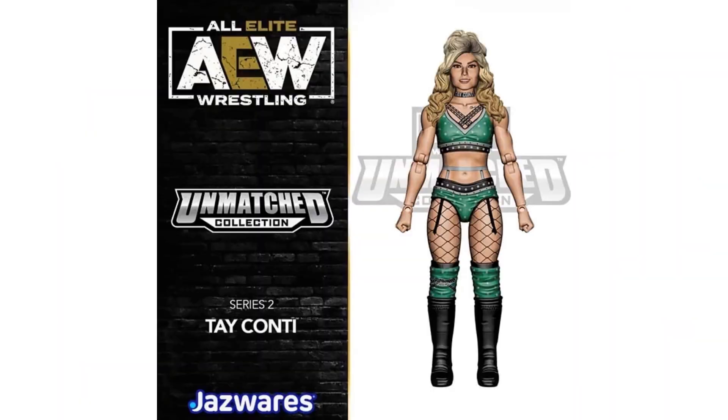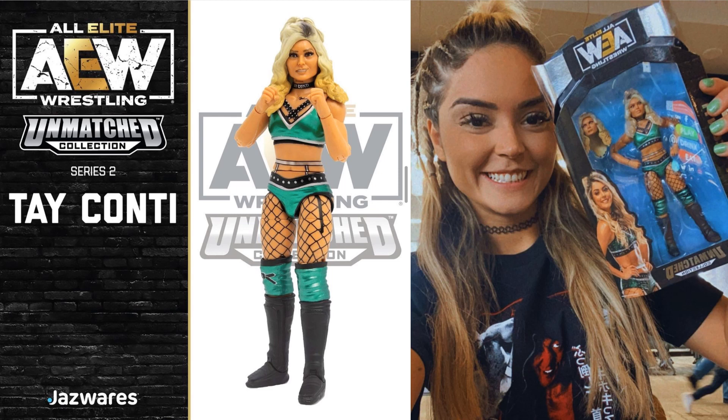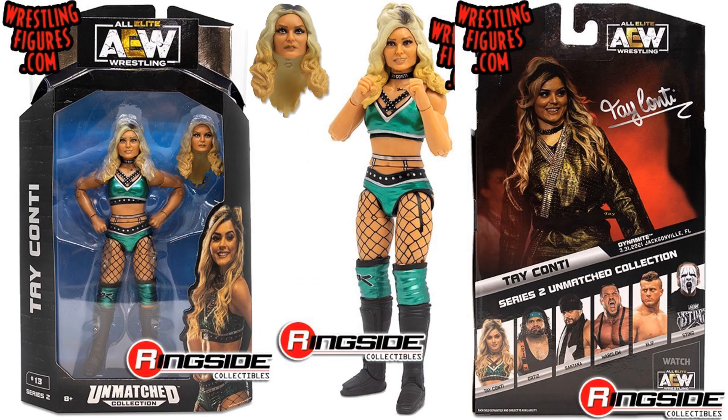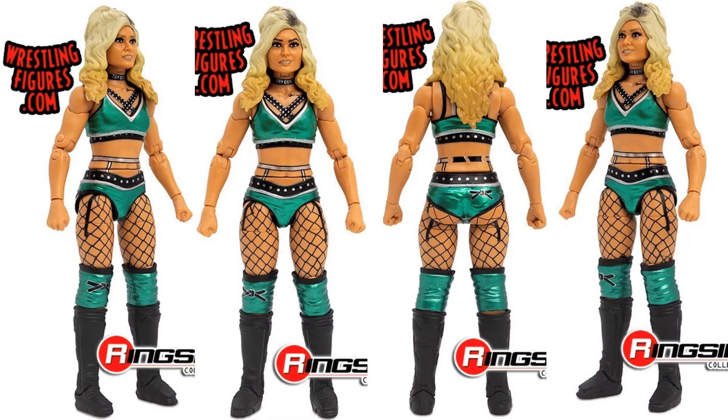Then we got Tay Conti — really cool looking figure. Here's the rendering with different head sculpts she's going to come with. Here's the actual figure and Tay Conti showing it off — very exciting. Package front and back, figure number 13 in the wave. Different head sculpt shown, package from the sides. Different angles showing her figure off. Love that get-up she's got on.